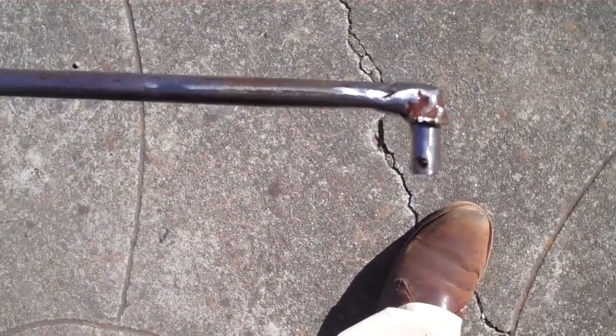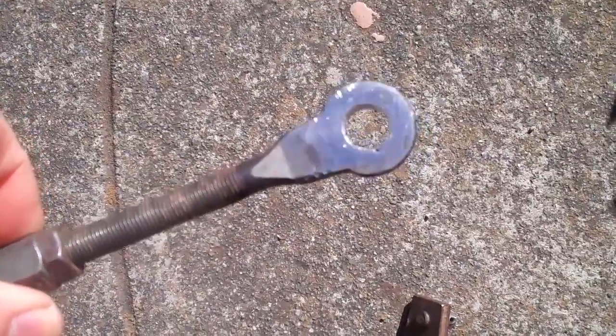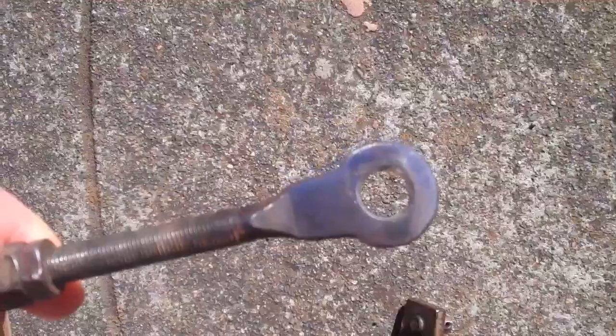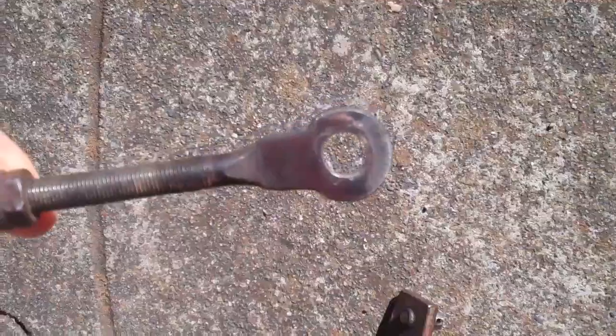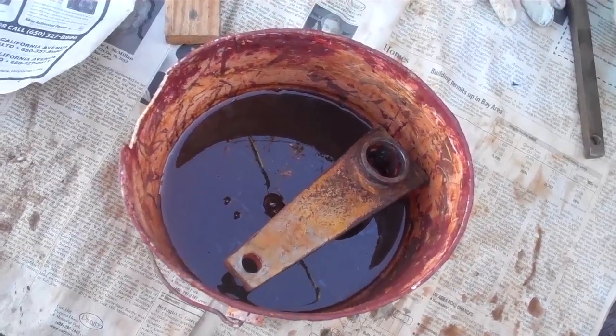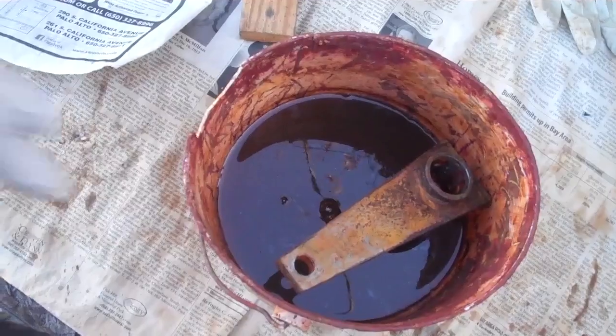I should have taken before and after pictures. But he fixed that. And also, he didn't like the original linkage here — it was a little bit sloppy. So he filled that in. It had been stamped larger, but he said he didn't like it, so he filled that in. So this should fit nicely together. Clean it up a little bit and paint it. I've got my clutch linkage soaking in some vinegar and water. My friend repaired it.